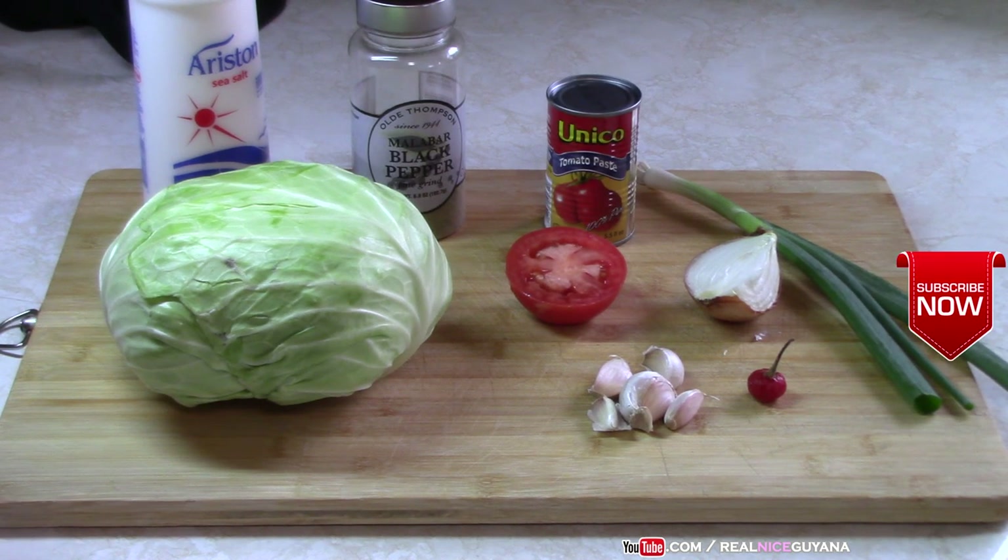So let's get started with this stewed cabbage. As you know, we show you all the different ways of cooking the same vegetable here on Realize Guyana. We already have the curry cabbage with chicken and the fried cabbage, and now you're going to have the stew cabbage — so you can cook this cabbage any way you like.